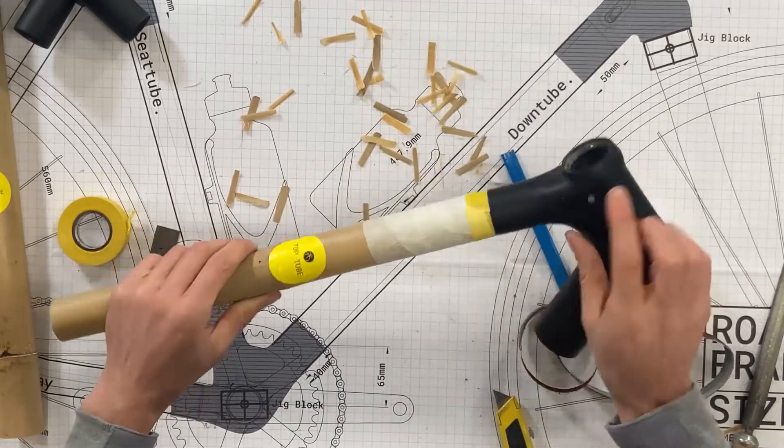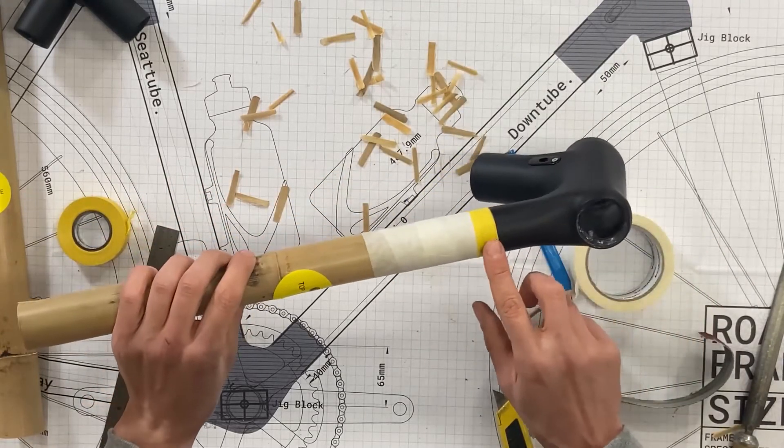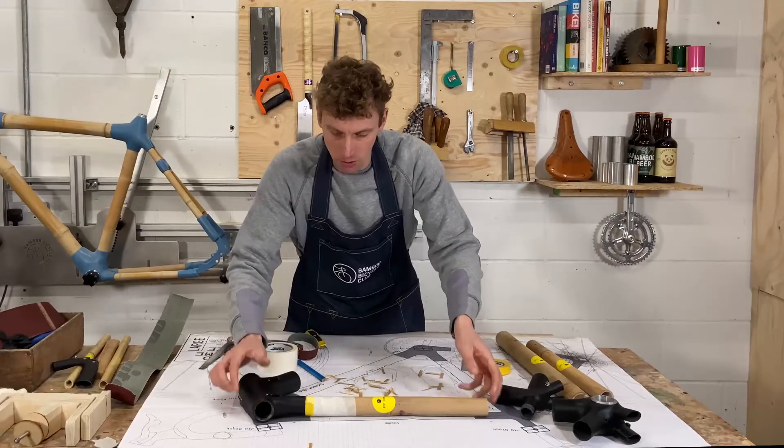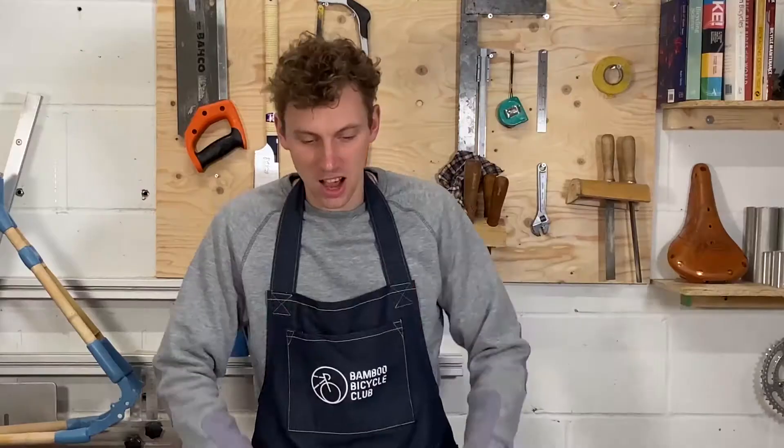Once the fit is really good it just slides in gently and fits in really nicely. You can see the tape is right on the edge of the lug — that's a really nice fit. We're going to leave that for now and move on to the next step.